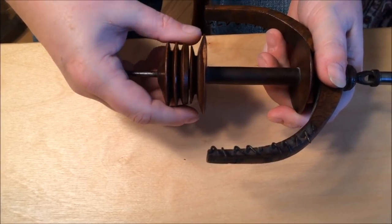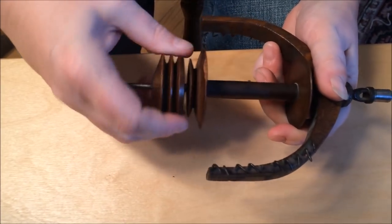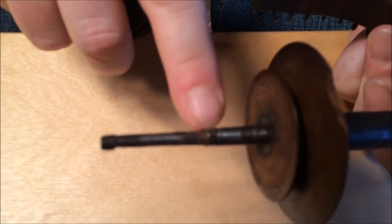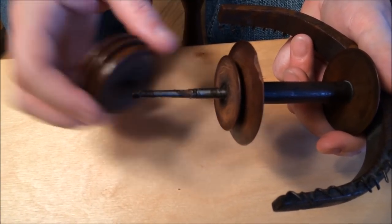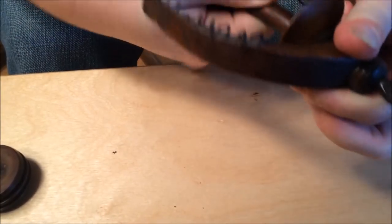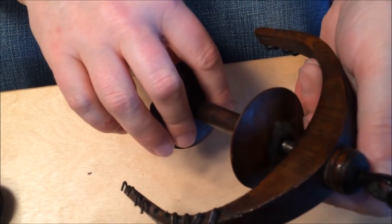The way this works: yarn comes off the bobbin, gets threaded through hooks on the flyer arm, goes through a hole, and out through the orifice. To disassemble, we must be gentle — on older wheels these things screw on with hand-cut threads and are commonly threaded in reverse, cut in the opposite direction from conventional. So to undo it I go the way I'd normally tighten, holding the flyer firmly and turning just this pulley, which is called the whirl. On antique wheels, whirls, flyers, and bobbins are individually made to fit specific ones — they are not interchangeable. Now I've got that off; the bobbin is really stuck and it's fragile, so I need to be careful.